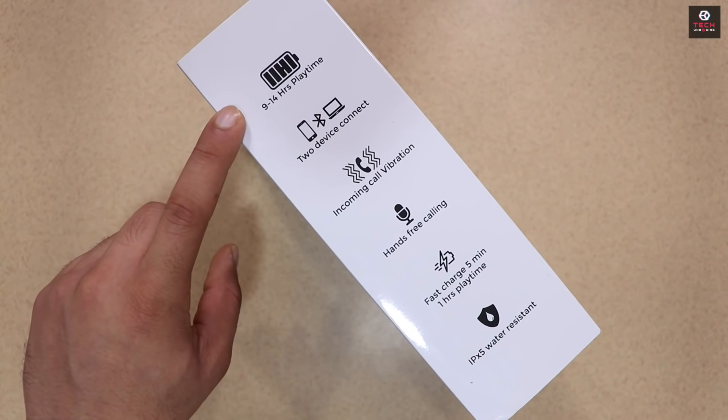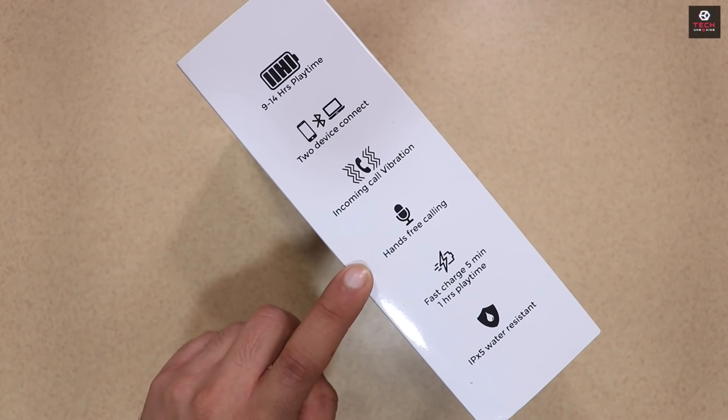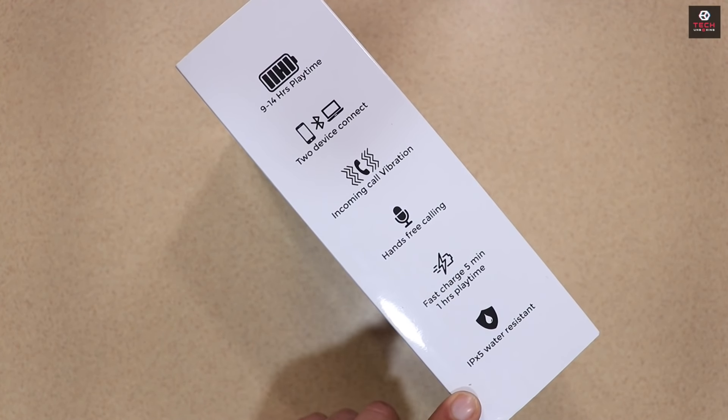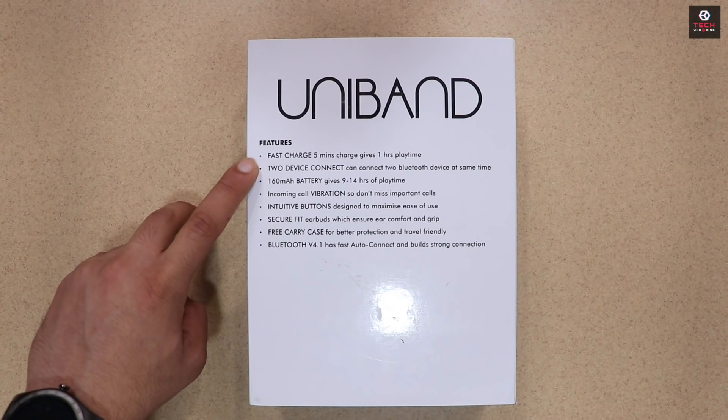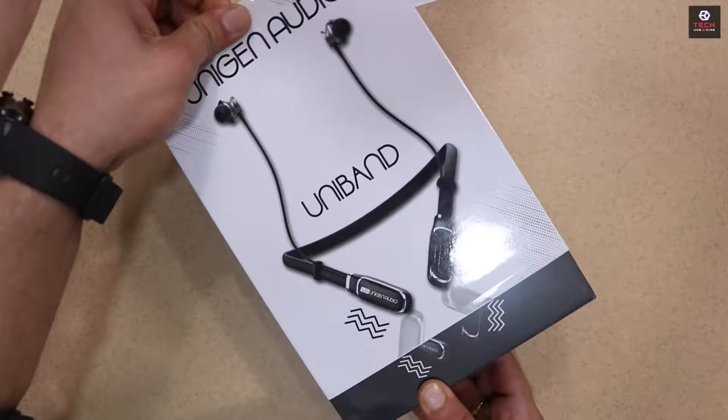Box के साइड में यहाँ पे आपको देखने मिलते हैं उसके कुछ Features जैसे की 9 hours का playback time, 2 device connect कर सकते हो, Incoming Call Vibration, Hands-Free Calling और IPX Water Resistant. और पीछे की तरफ भी यहाँ पे आपको देखने मिलते हैं उसके कई सारे Features जिन्हें आप Pause करके पढ़ सकते हो.